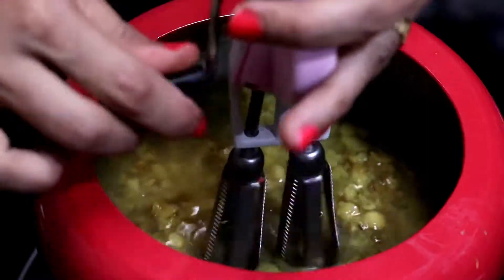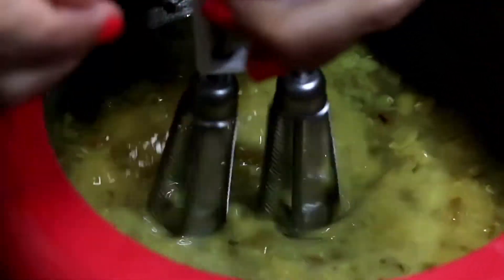Using a hand blender, blend the dal. Our dal is cooked. Now let's make the tadka.